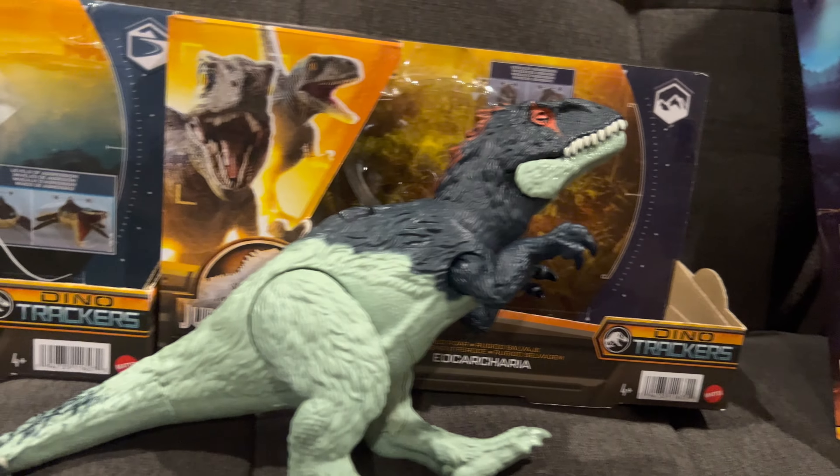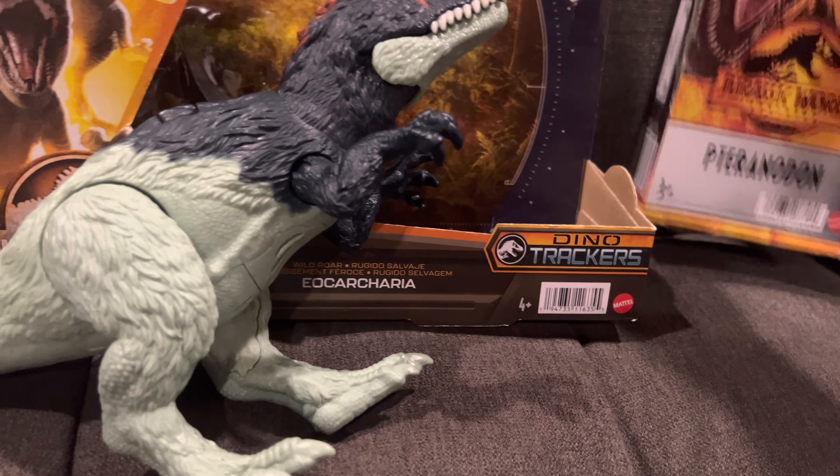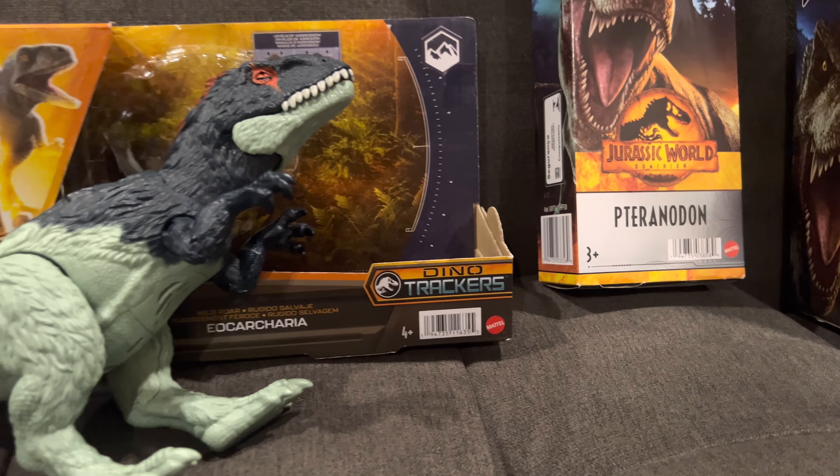So far, all these Dino Tracker toys here in Texas — you can only get them at Target. I don't see anything at Walmart.